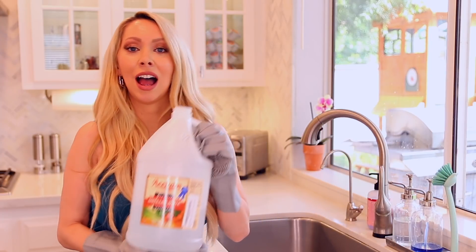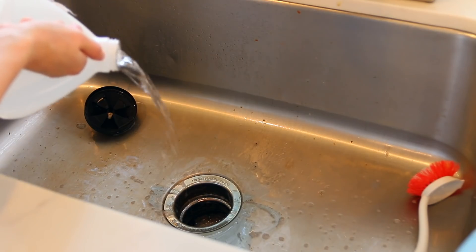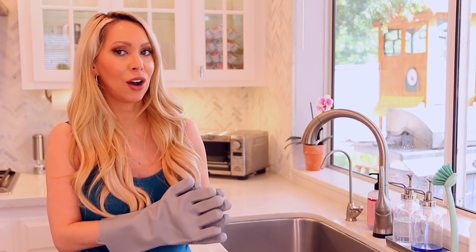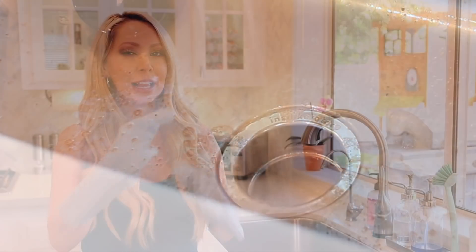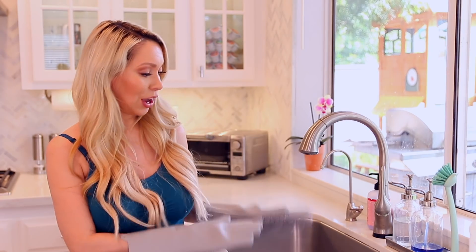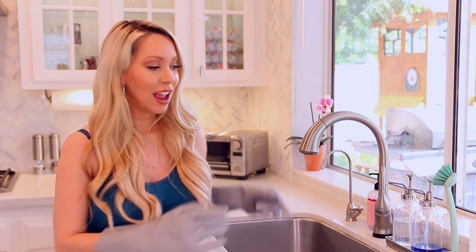Then you want to add your vinegar or bleach, and again you want to add quite a lot. Now is the fun part — we run some hot water and turn on our garbage disposal, let it all mix and clean everything in there. We just let that run, replace the gasket, and now it's nice and clean and fresh.